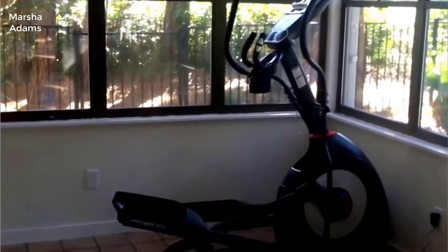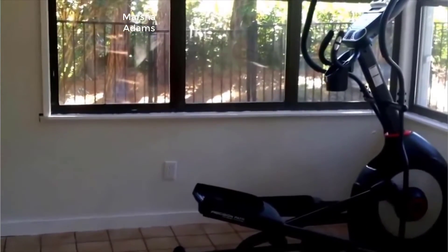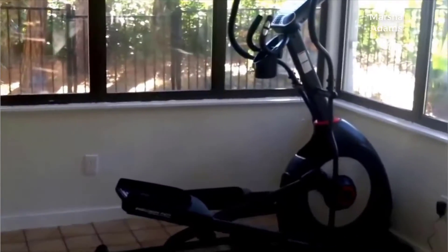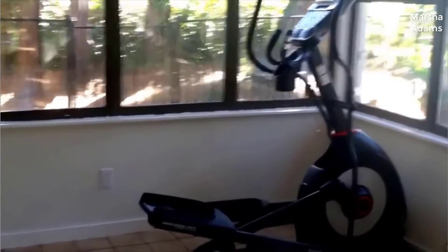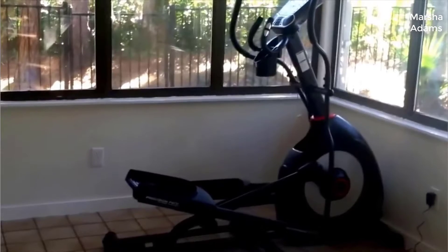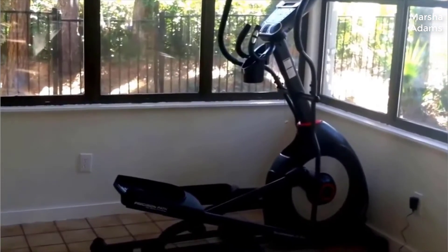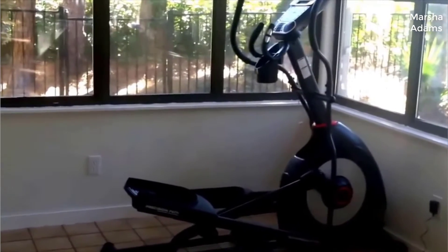Hello, today I'm going to do a quick review of the Schwinn 430 elliptical. We bought this because we needed a place to work out — it's all fun and good to be in the gym, but sometimes it's really inconvenient. At the same time, we didn't want to spend a huge amount of money, and we were able to get this for less than 700 bucks.